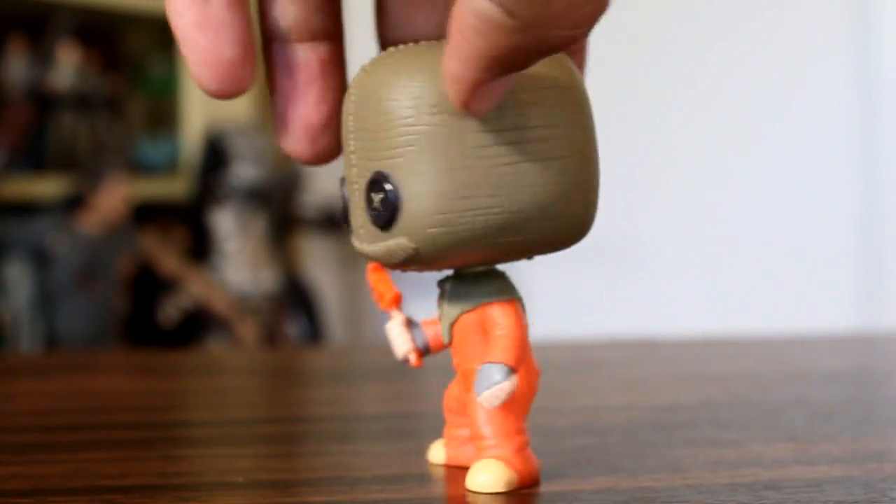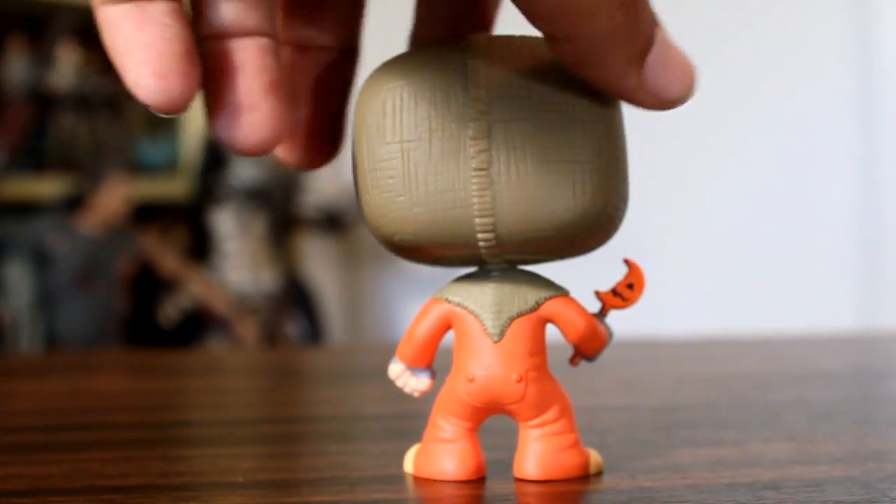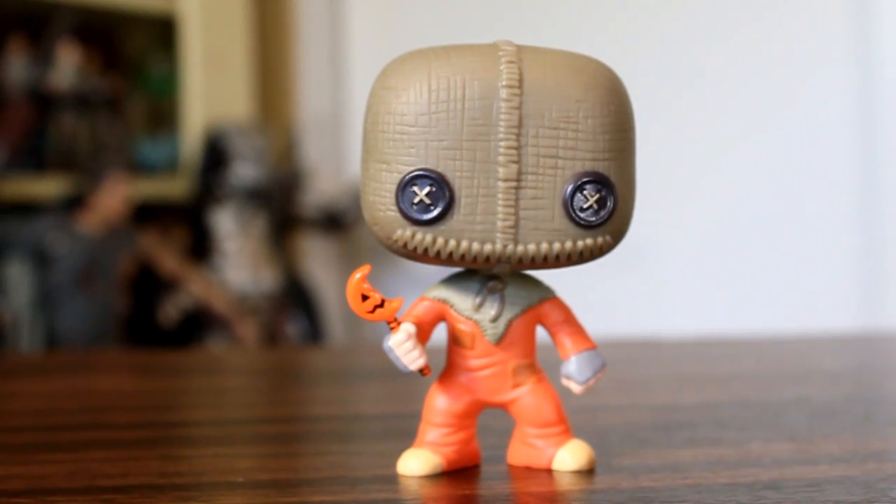Now this is another figure with a very simple pose, but he's a very simple, straightforward character that requires a basic pose, and I think they did a great job including his little broken-off lollipop that he can stab you with.